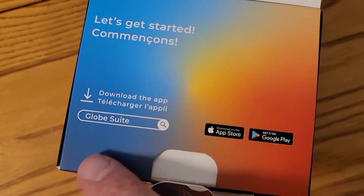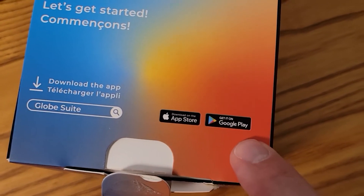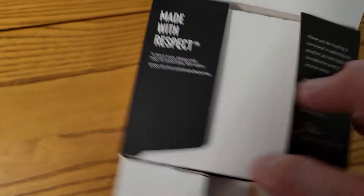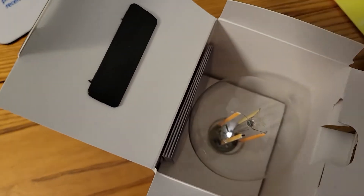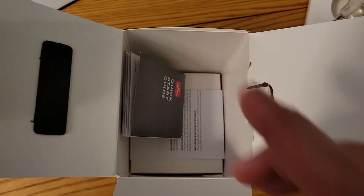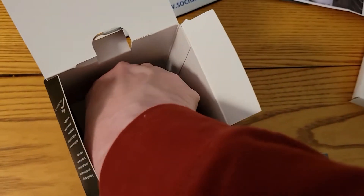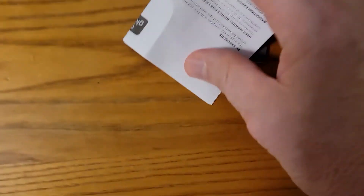Opening the box, the first thing we see is instructions to download the Globe Suite app from the Apple Store or Google Play. Inside there isn't a whole lot — we have an Edison-looking LED bulb with a standard US connector. Inside the box you'll also find the quick start guide and what looks like an RF exposure compliance document.